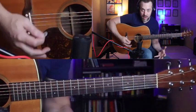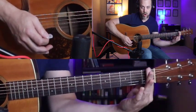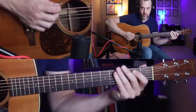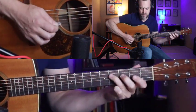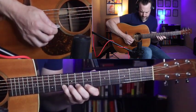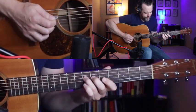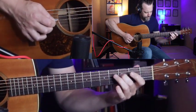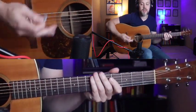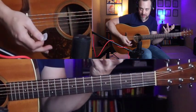Now let's combine all three of those together into one monster run that starts from the open string, comes all the way up, and goes all the way back down. That's just a combination of all three of those ideas we've already done, and I've added a few notes at the end to flesh out the idea a little bit.